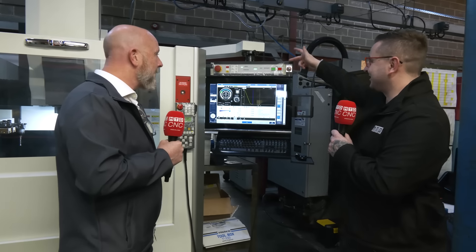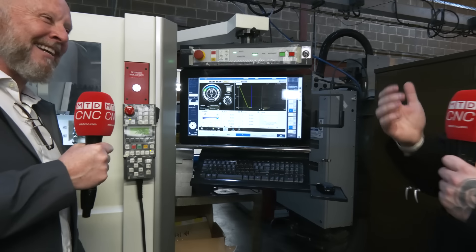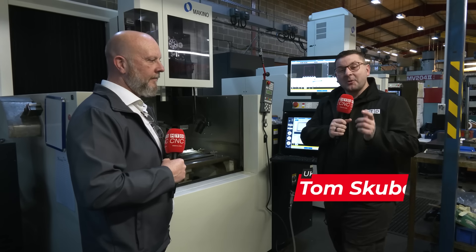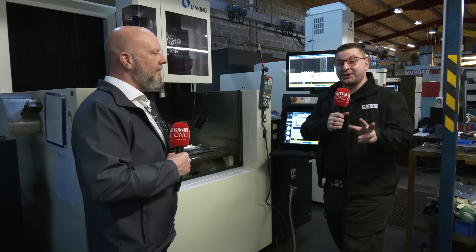You can tell this is a brand new machine because you've still got all the plastic everywhere. It's like going around your nan's and having the plastic covering on the sofa still. When is there a right time to buy not one, but two machines? Well, Paul's here to explain how, when looking at one machine, ended up buying two.